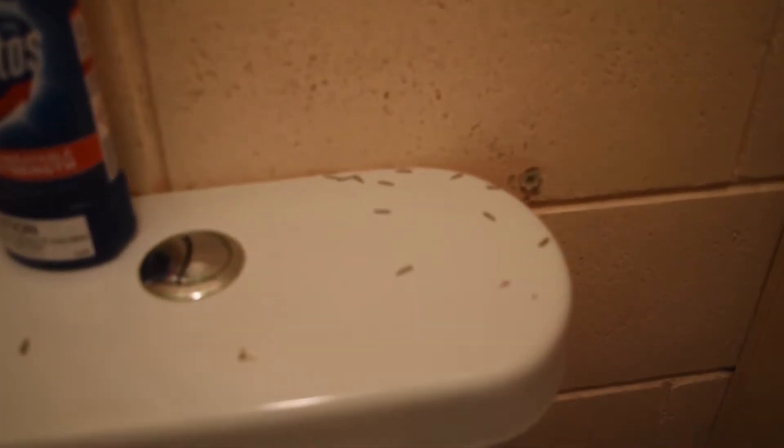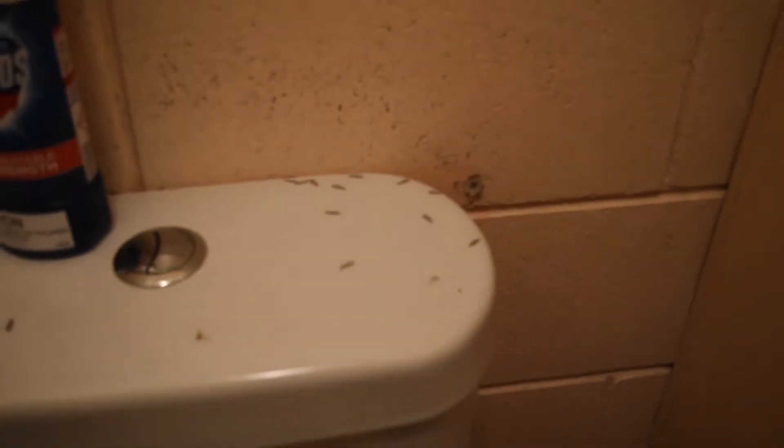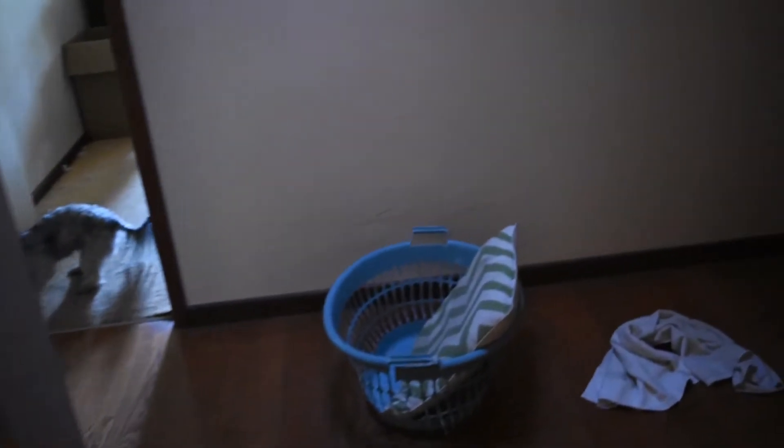The worst white ants are actually brown and they have four wings. When they come in they shed their wings. What we have in this room is the white ants have gotten into the door. That's the telltale sign with all the chewings coming out the bottom of the door.